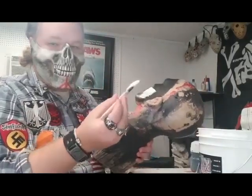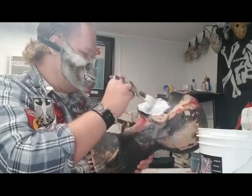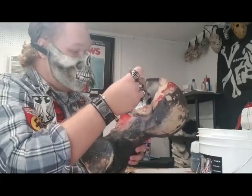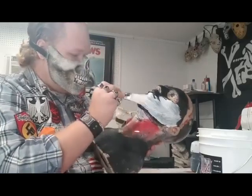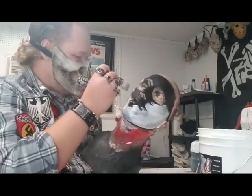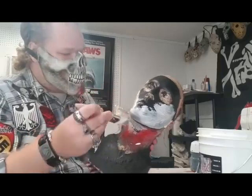All I'm doing is brushing latex over this face, going where I put the black paint. Like I said, you don't have to use the black paint — if you know what you're doing, you can just avoid the areas around the eyes and under the nose as you're brushing on the latex. A little bit of paint was still wet and it's mixing with the latex — that's fine.